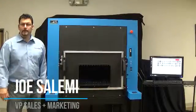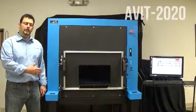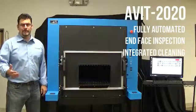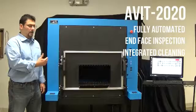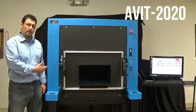Hi, I'm Joe Salemi with FiberQA. Today I want to introduce our AVID 2020. It's our fully automated inspection and cleaning instrument. Today we're going to show a demo of this instrument. Our AVID line is our automated inspection with integrated cleaning, and this model is our 2020.